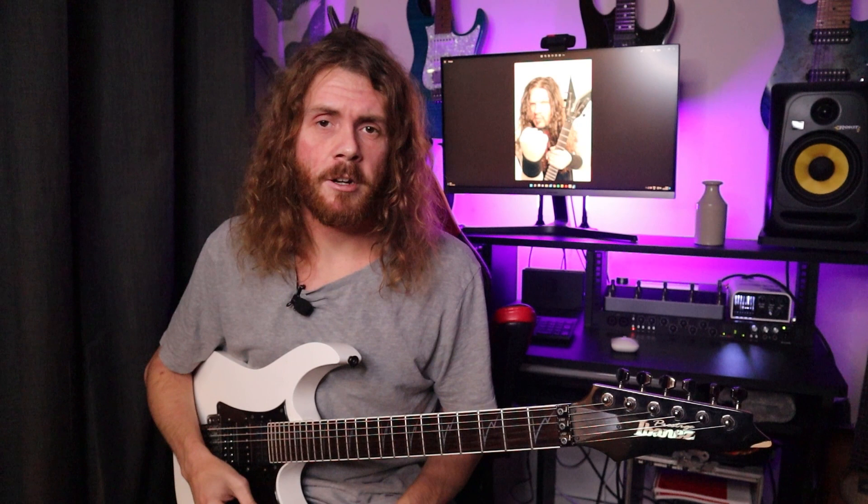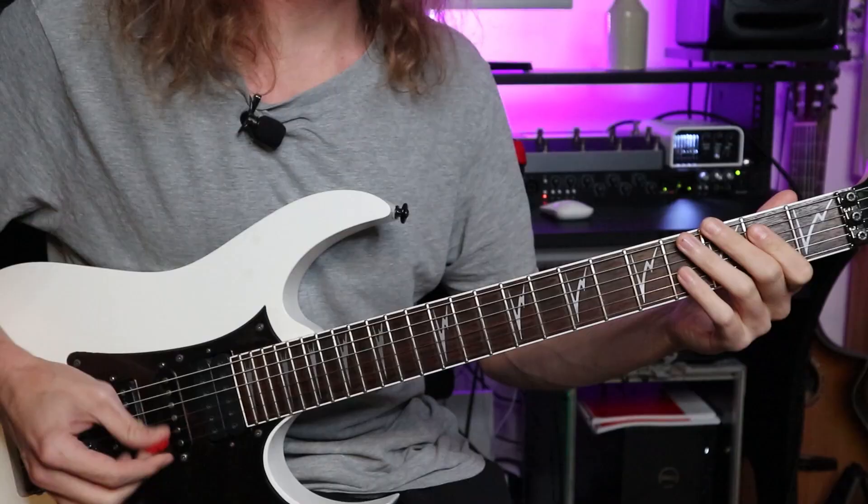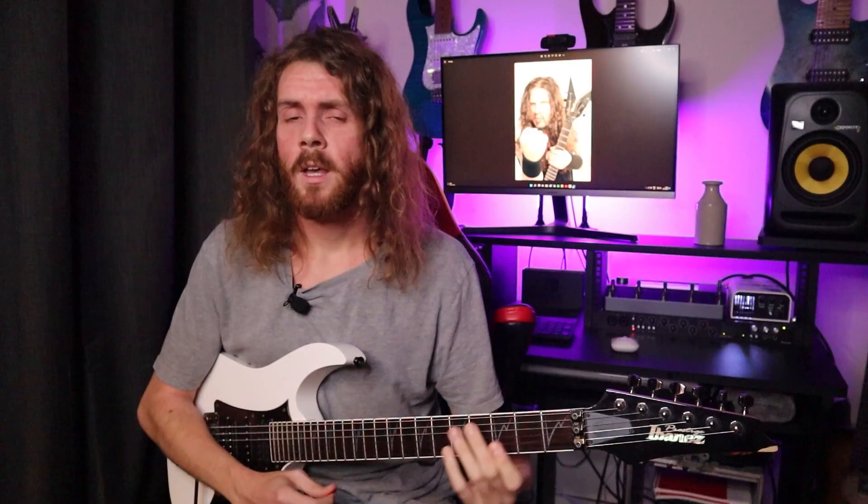Put on any album with Dimebag Darrell on it and it's going to have some crushing riffs, and one of the main things to take into consideration is the tone. It's a very high gain tone with a scooped mid. Nowadays with most amp modelling, most solid state amps and even valve amps, you can get this extreme metal tone. Dimebag would use solid state amps on his live rigs and in his recordings.